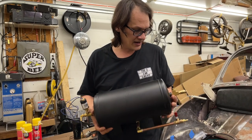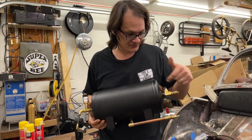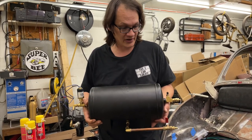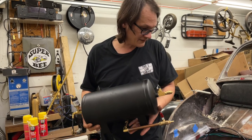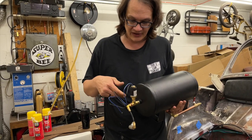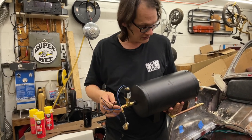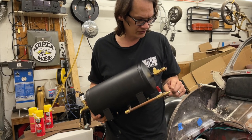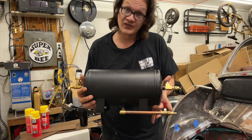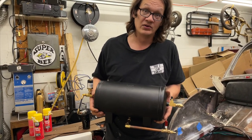The tank is pressurized right now and I've checked everything for leaks — this is ready to drop in the car. Now that I've got this taken care of we can go ahead and finish the wiring. I needed to get the switch in place so I would know where to run the wires for the controls, and I also wanted to make sure I had all the holes drilled for all the fittings I was going to be using. The tank is now complete and we can move on to other stuff.